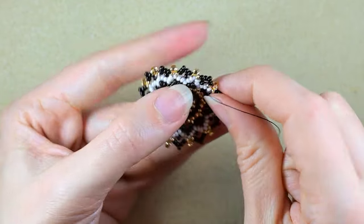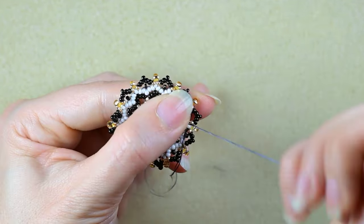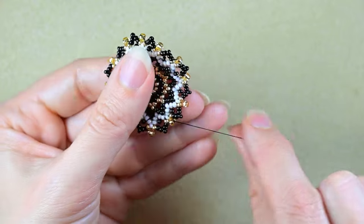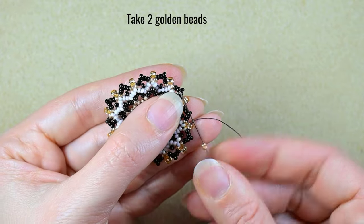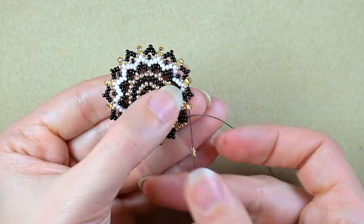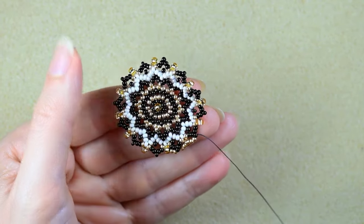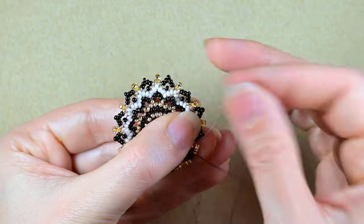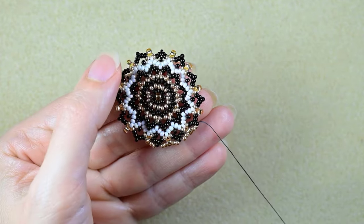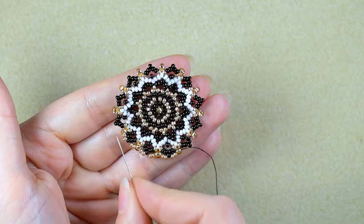Here I am at my last step creating my last angle. Now I want to go through one of those golden beads, and again I will flip. Take two golden beads and go into the black one. Two goldens go through the 8-0. Two goldens go through the black that is sticking out. Two goldens go through the 8-0. Two goldens go through the middle black. Two goldens and go through the 8-0. I'll continue this until the end.